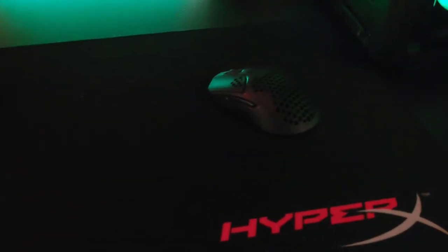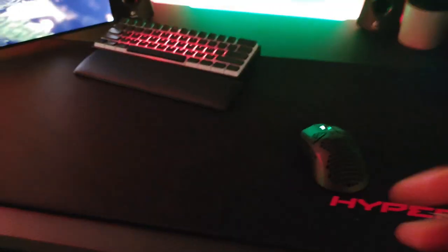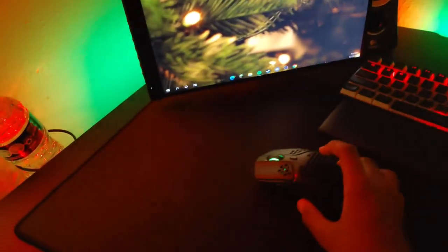Right here I have my mouse — this is the HyperX Pulsefire Haste. It's wireless, two grams lighter than a G Pro Superlight. I think it's definitely like a competition. I've never had the G Pro Superlight but in my opinion it's a really good mouse. It has RGB on the scroll wheel, honeycomb design, comes in black and white, and the glide is really good. It also comes with grips but I took them off.